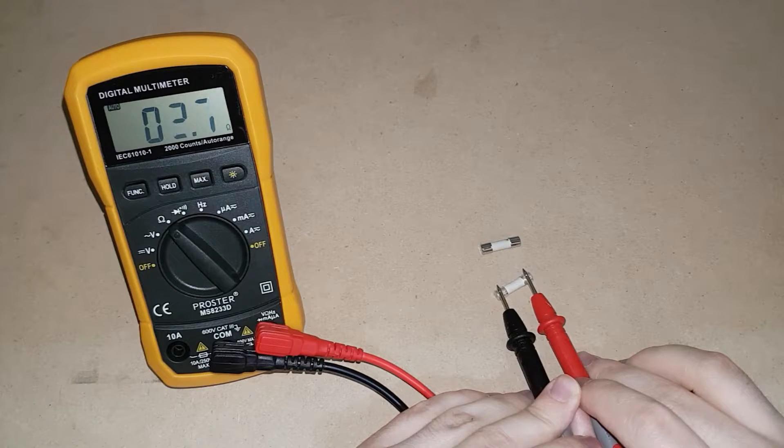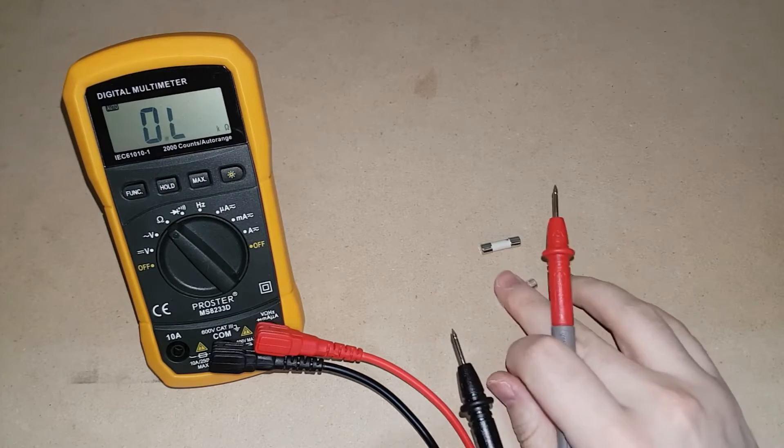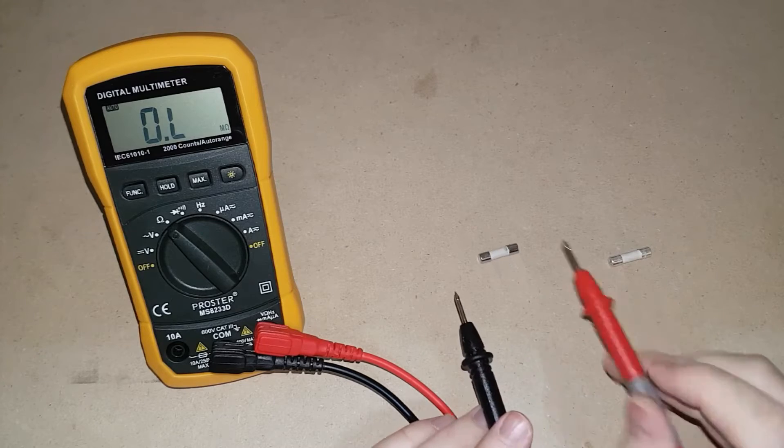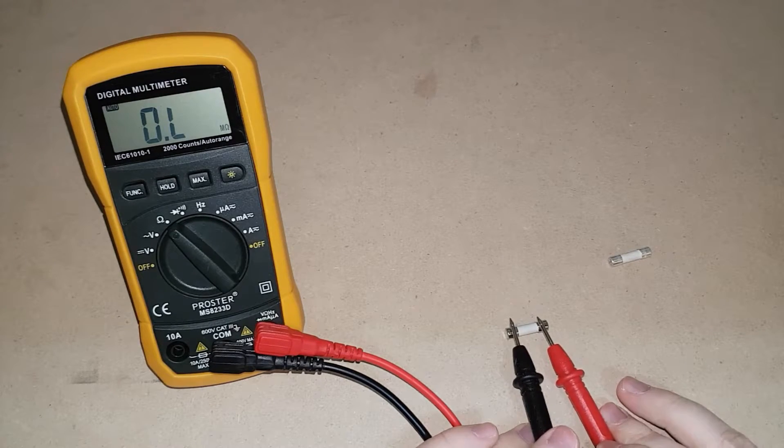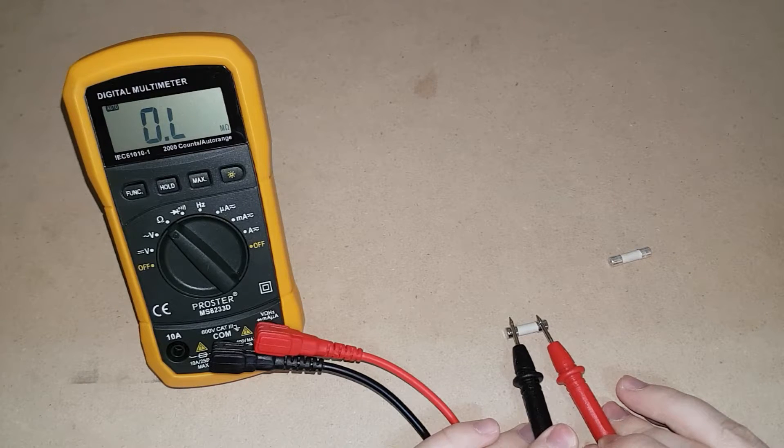The data sheet of your fuse will tell you exactly how much resistance to expect from it. As you can see, there's a little bit of resistance on the brand new fuse. And absolutely no resistance, just open circuit, on the dead fuse.